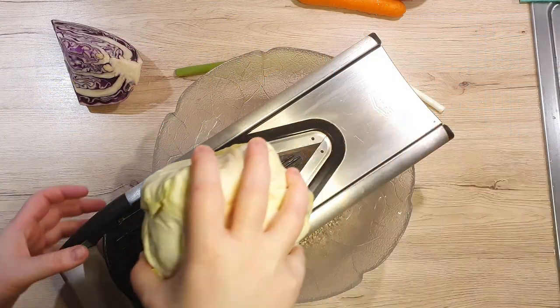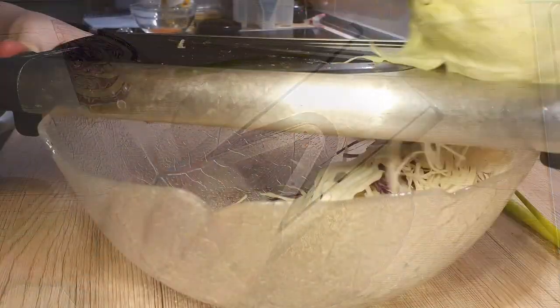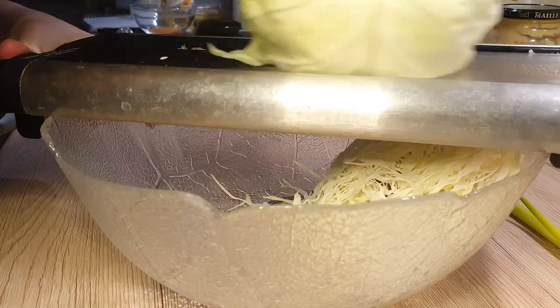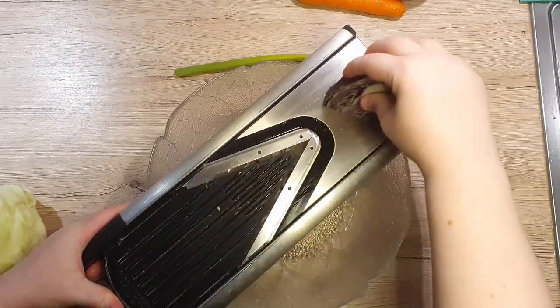I will be using a mandolin to slice the two sorts of cabbages. It just makes it easier and the slices are just the right size. Place your mandolin above the bowl and first slice up your white cabbage and after your red cabbage. This way you avoid colouring your white cabbage.